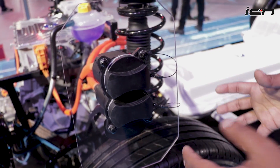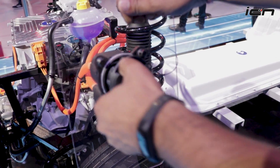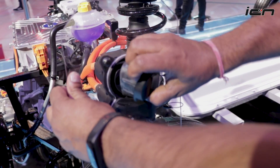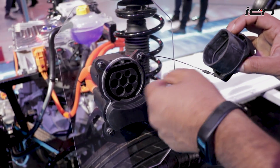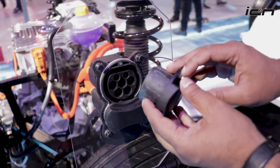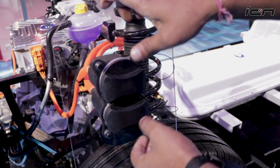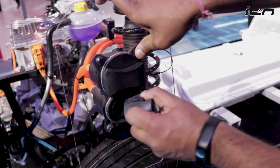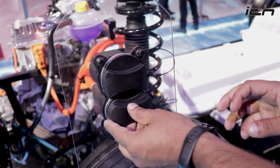The front charging setup is quite unusual. Two ports are provided. One is the AC charger — the type you can use at home with a standard 15-amp socket — which is slow charging. Below that is the DC fast charger port, which is used at public charging stations.